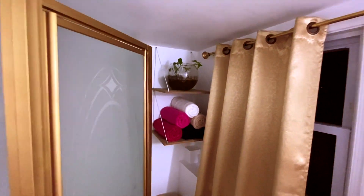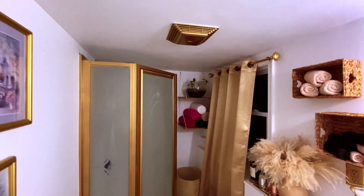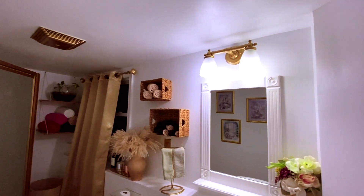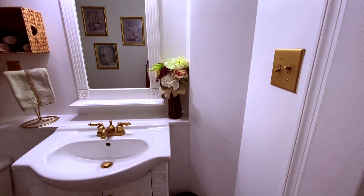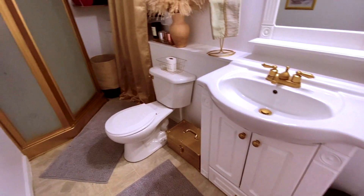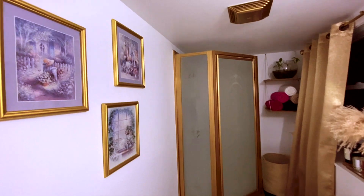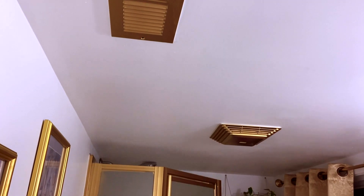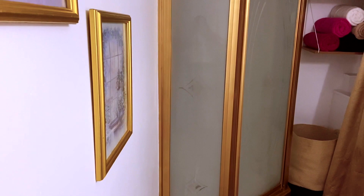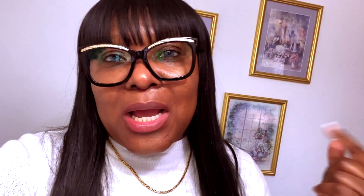So here is the big reveal! I knew initially that I wanted the bathroom to be white and gold — I just knew that's what I wanted. The previous color was like a baby blue, which was nice, but it just wasn't me.